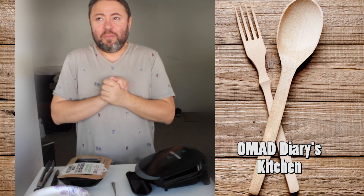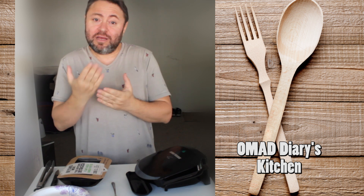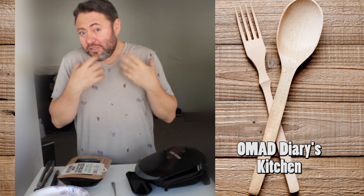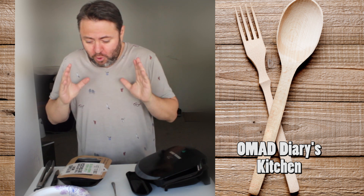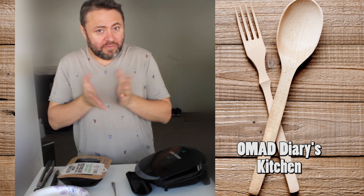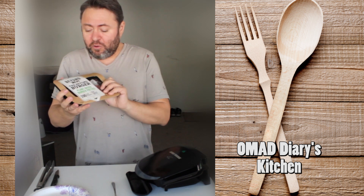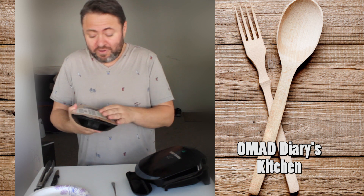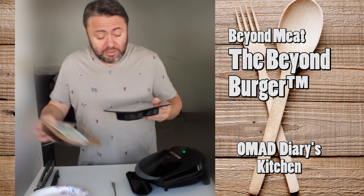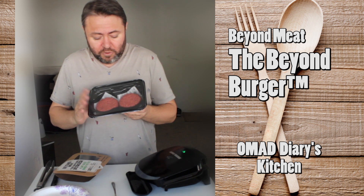Hi everybody, this is my day 156 doing OMAD — eating once a day, a form of intermittent fasting for those not familiar with OMAD. I'm doing that for a couple of reasons, the main reason being to slim down. Today we're going to have a little fun and try some food. I was looking for this and apparently it wasn't very hard to find: it is the Beyond Meat Beyond Burger, supposedly a really realistic burger and a fantastic replacement for meat.